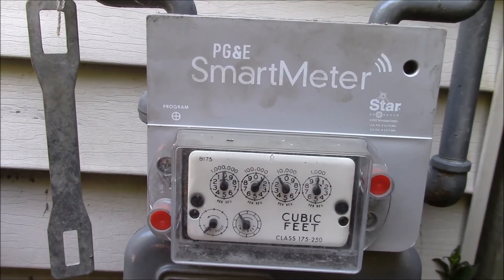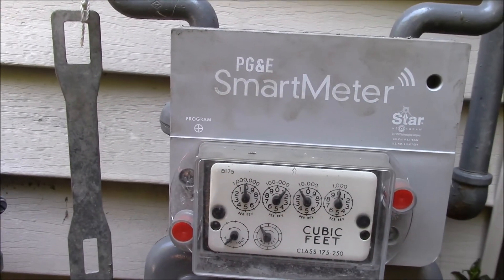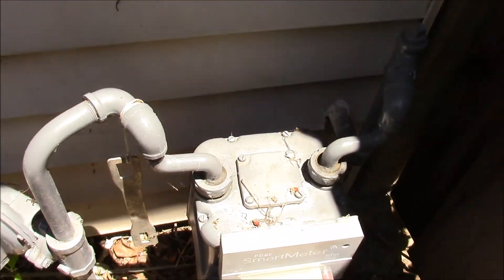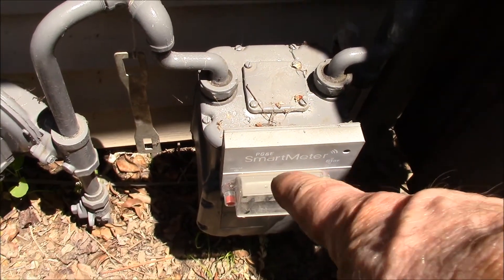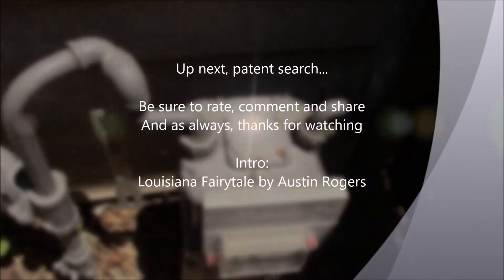That used about a half a cubic foot of gas — pretty efficient little water heater. I just wanted to show you that it turns on and off, and when it's off it's off. Anyway, that is my gas meter. Let's go take a look at some of these smart meter patents and see what we can find about that.